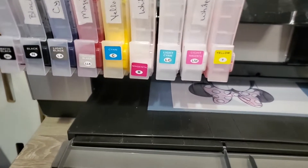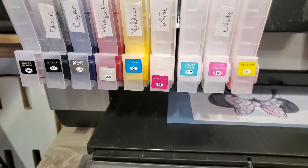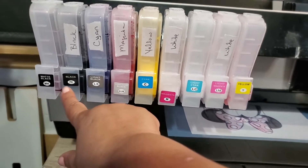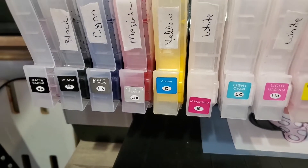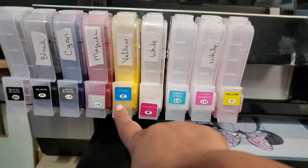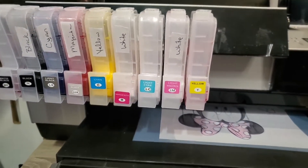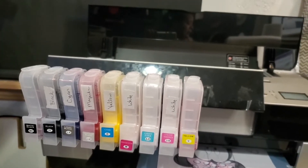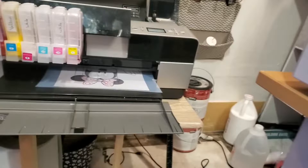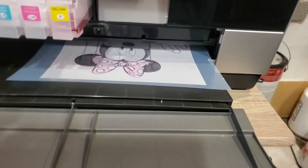This is the configuration that I have: clear in here, matte black, photo black is my black, light black is my cyan, magenta is my light light black, and then there's yellow. I still have not seen yellow on the print head check — but when I did this print I'm starting to see some yellow coming through.